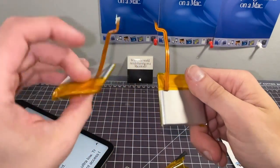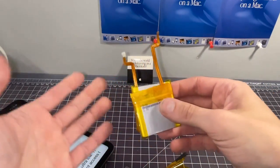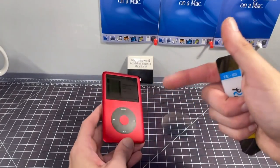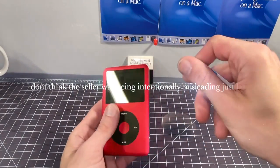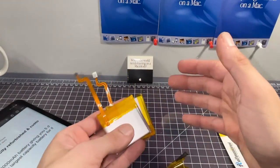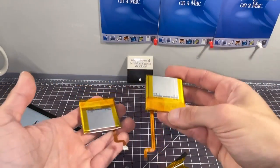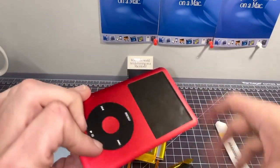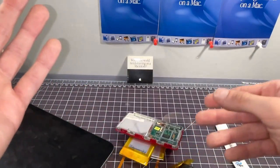It looks absolutely identical to the adapter I unboxed on camera. Here's the battery from this iPod — it's the same battery. I'm going to send the seller a message and find out what's going on. If I had to guess, a Chinese seller went to a similar listing from an English or American seller and simply copied and pasted the listing description. I'm certainly not inviting anyone to be rude to any seller online, but you have the right to know exactly what you're buying. It's against eBay's terms of service to misrepresent a product like this.